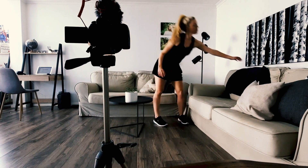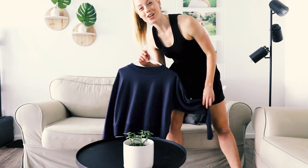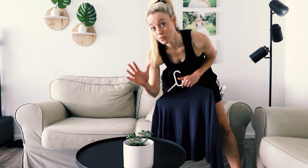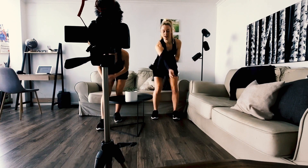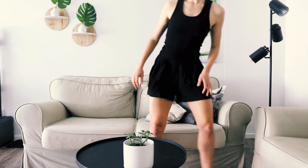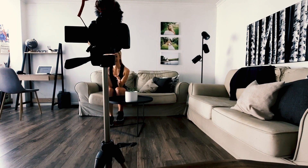Another thing I do is make sure that I have another piece of clothing very close by, because I use natural lighting and I'm aware that the lighting can change. I like to have my outfit close so that when I change, the lighting is similar in both my first and second shot. I also make sure that I'm going to stay in one area and not cross over into my clone area.